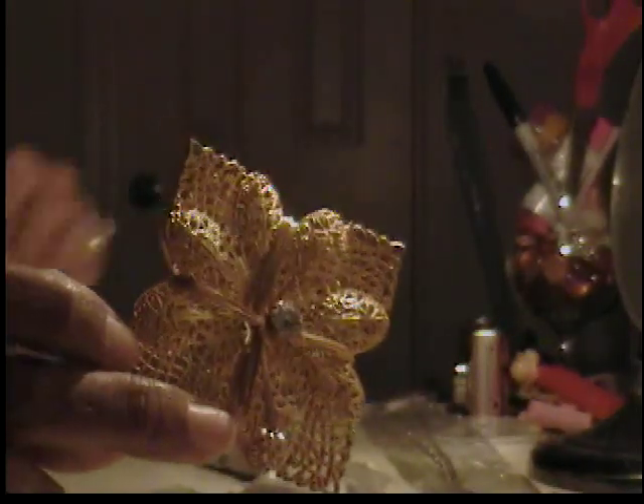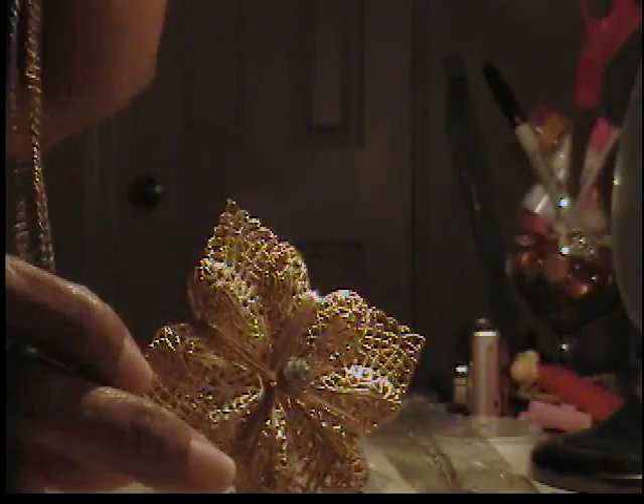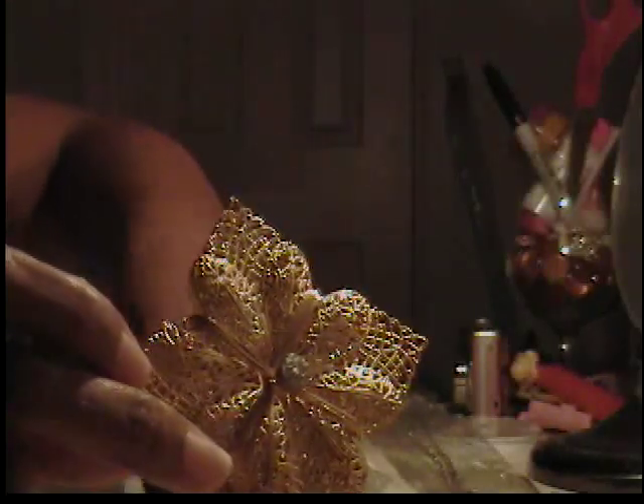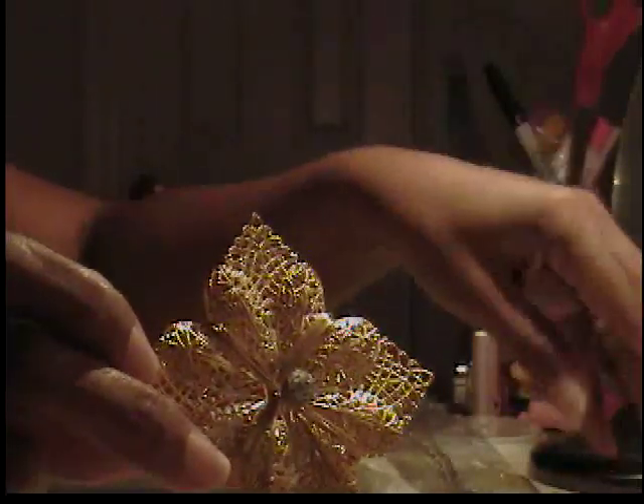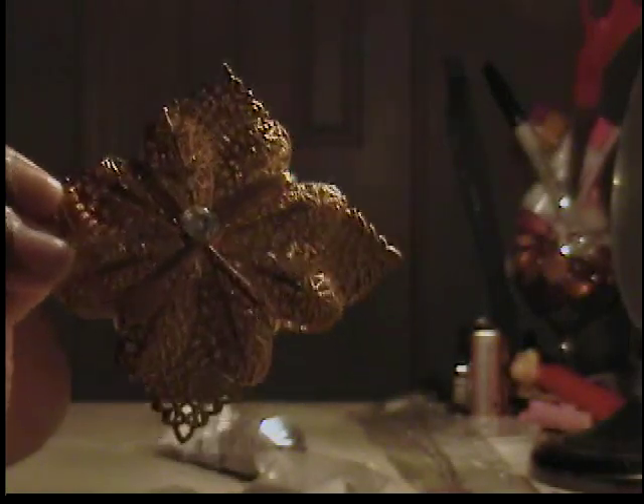I really appreciate you guys taking the time out to watch my videos and subscribing to me. I can show you real quick how to do another one — this pendant was on this necklace that I got from the Body Shop, some people know it as Body Central. The chain is all discolored now, so I refuse to wear it. So instead of getting another chain, I'm going to turn it into a ring.